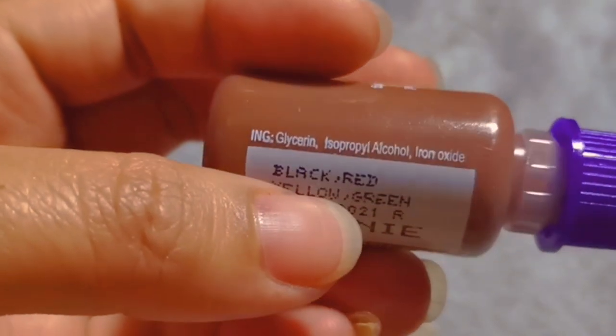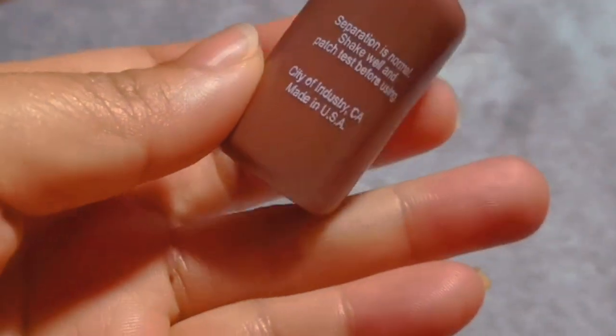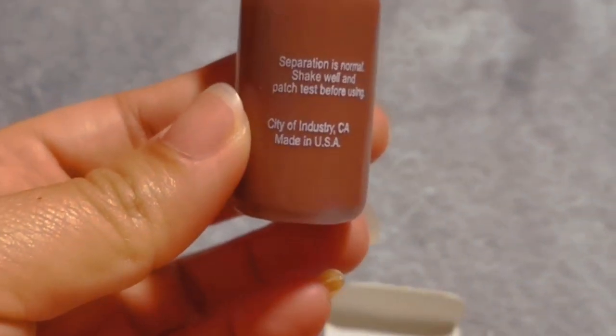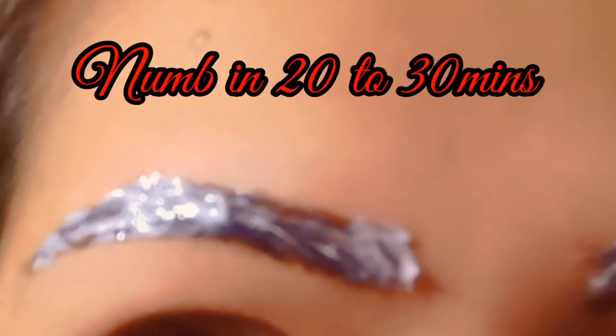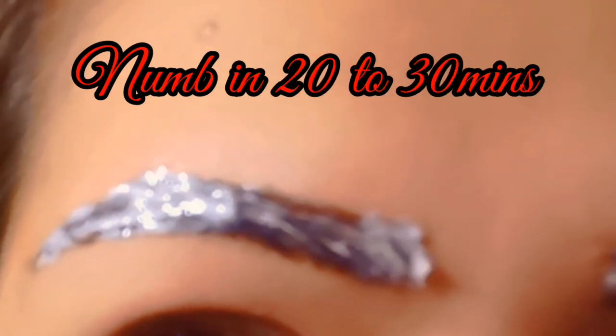Before starting the process of microblading for your client, you need to check everything — like your client's skin tone — because maybe this pigment will not be perfect for her. First, I draw a brow shape, then I apply cream numb and it takes up to 30 minutes. Actually, even if you don't use cream numb it will be fine, as long as the artist is expert.